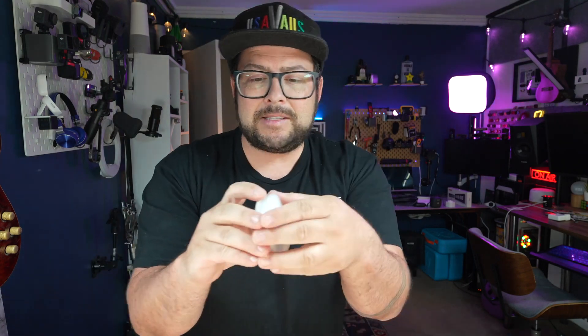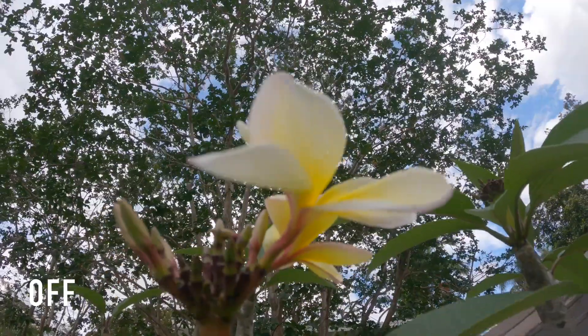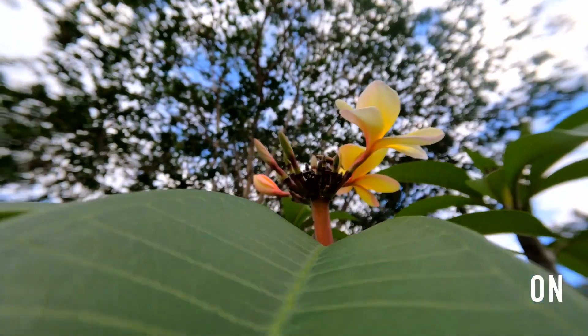The next one on this list is this little macro lens here, and this thing's awesome. You just pop it on your GoPro just like that. Because one of the things that your GoPro is not going to be good at is getting really up close and clear footage, and this will help with that.